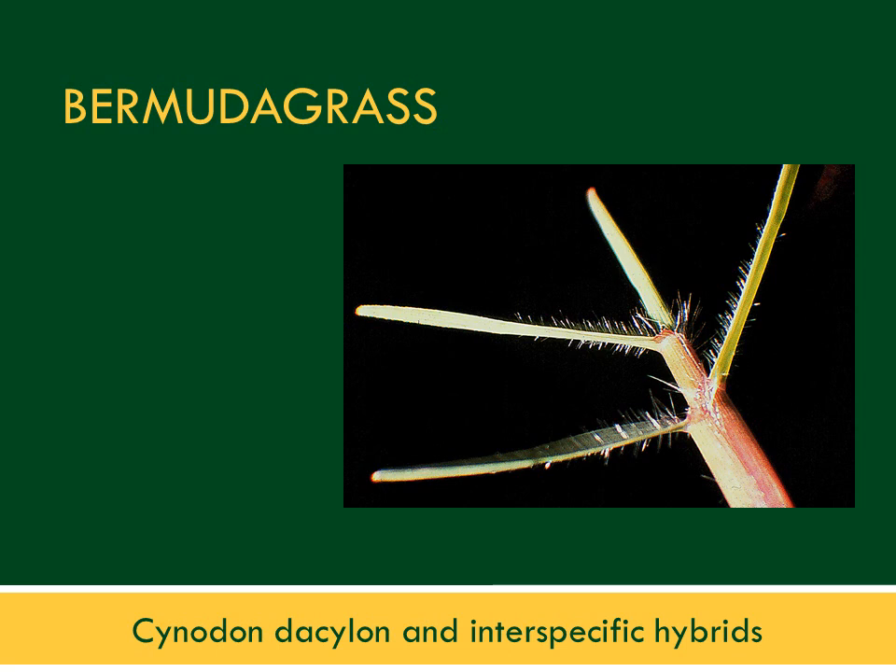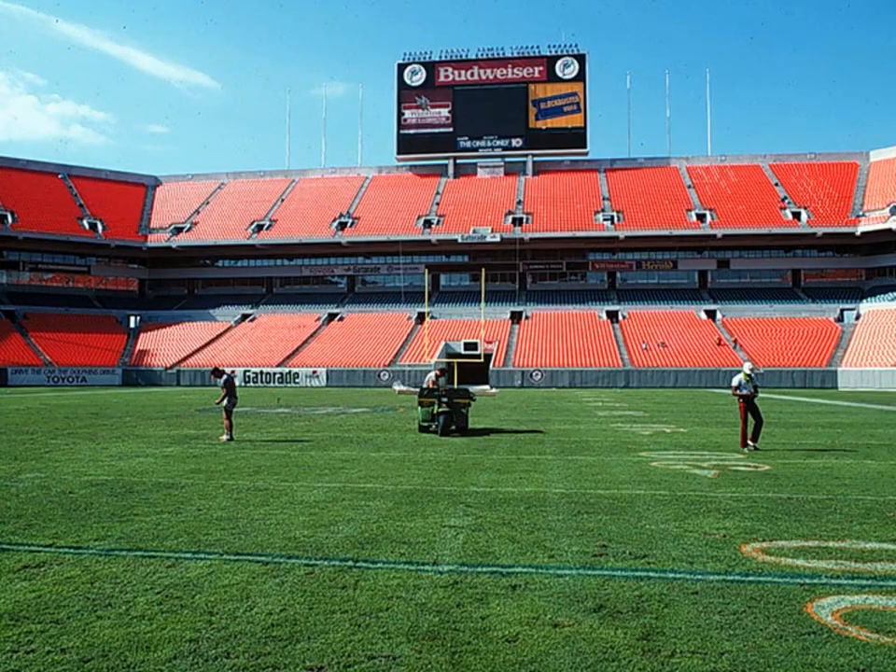Bermuda grass is used in Florida for golf course and sports turf areas. There are a number of species and varieties available, including Cynodon dactylon and interspecific hybrids. Bermuda grass responds very well to nitrogen fertilization, allowing it to outgrow stress. While it is not particularly wear resistant, it can recover well from wear with proper fertilization, which helps close up the canopy and reduce weed activity.